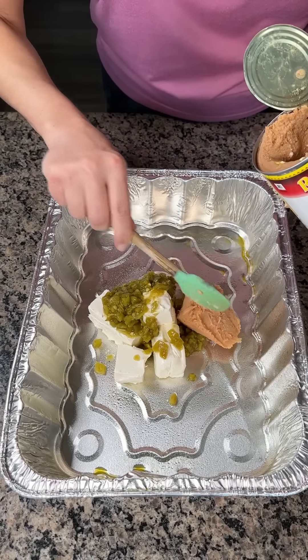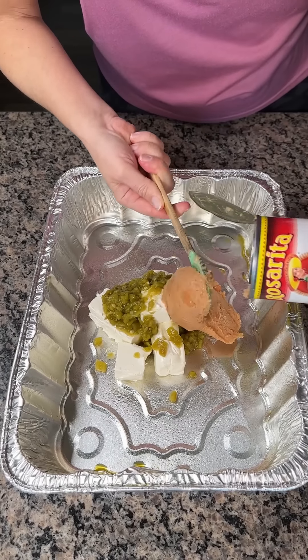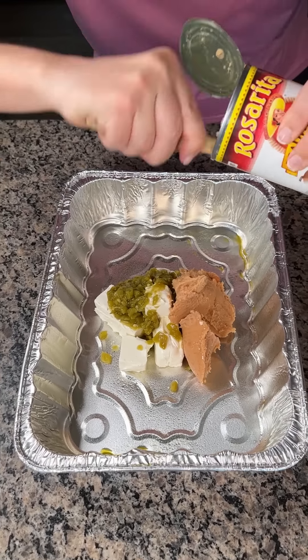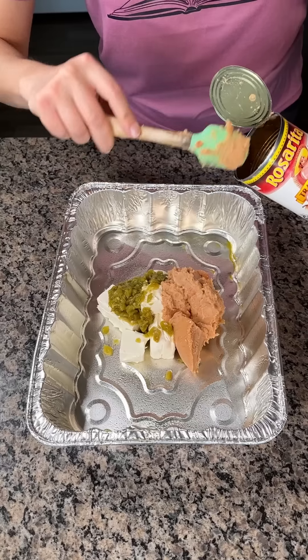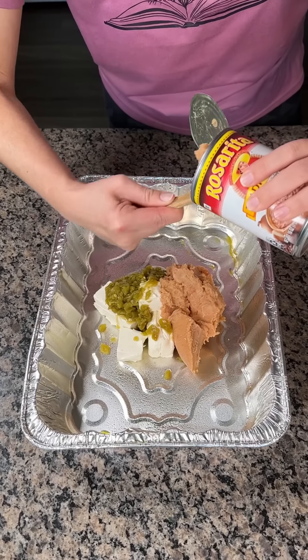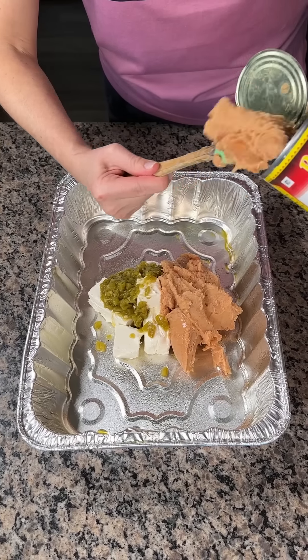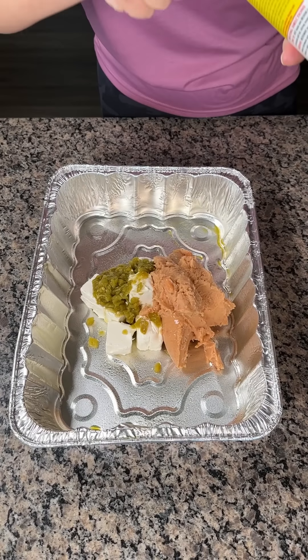Do y'all like refried beans? I want to know what your favorite kind is. Refried beans — say that five times fast. I can only do it twice, y'all. If y'all can do more than twice, let me know your secret. It's like a tongue twister.